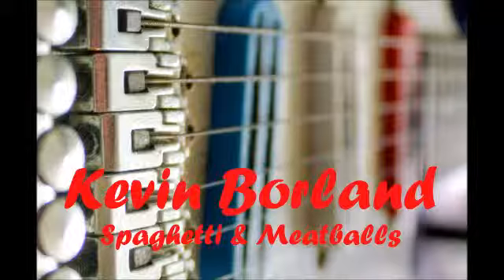Bring to a boil. Reduce the heat. Simmer uncovered for one and a half to two hours, or until sauce is desired consistency, stirring occasionally. Remove bay leaves.